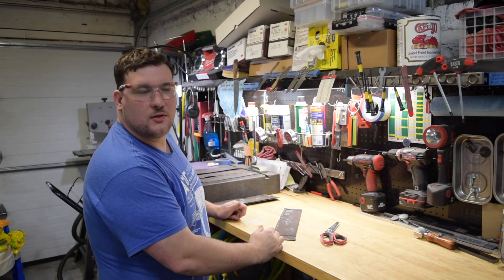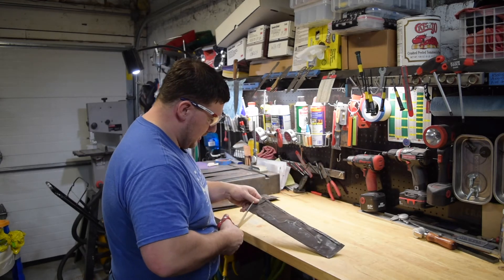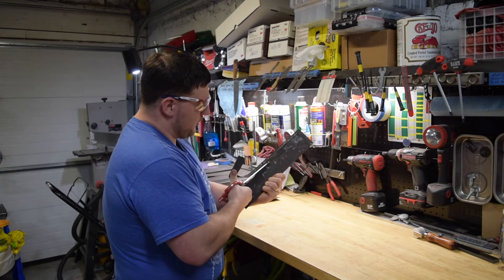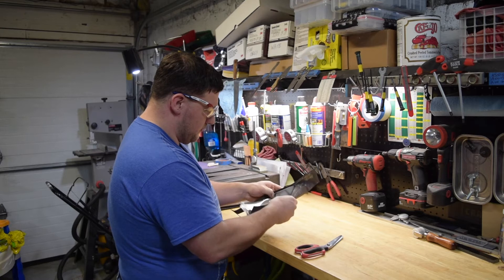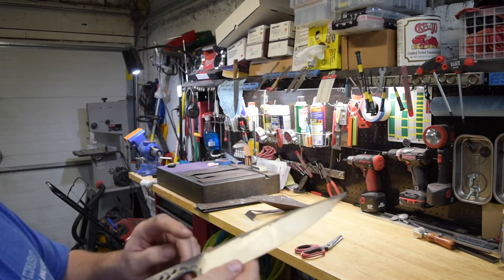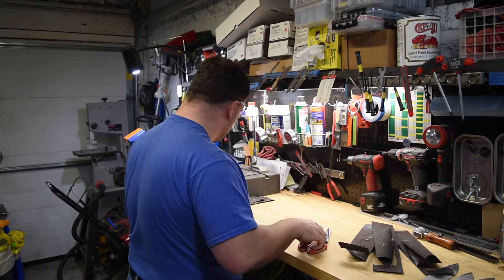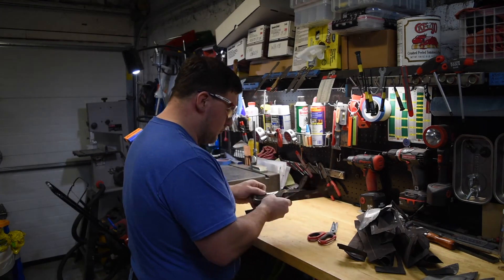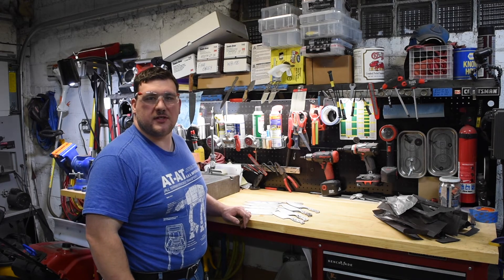Now that they've been plate quenched and cooled, we'll take them out of the pouch. I usually find it easiest to cut up along the top folded-over edge, and then you can open it up and pull it out. It came out pretty clean — got a little bit of discoloration along the top. All the blades look like they turned out pretty well, so we'll temper them for two hours at 400 degrees in the oven.